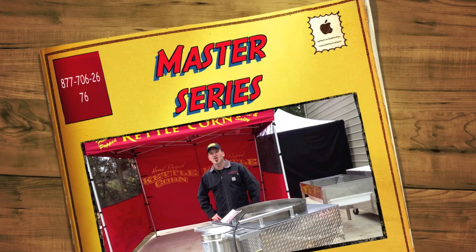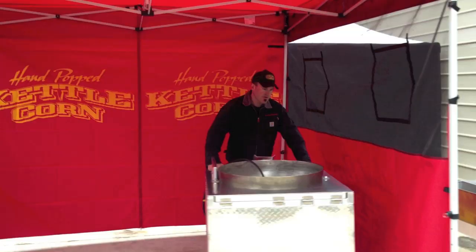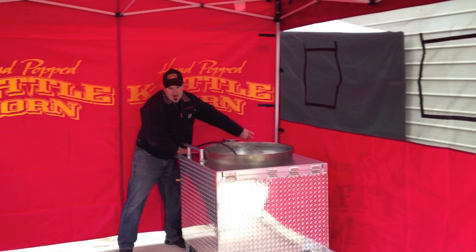Hey guys, let me show you how to set up your tent. The first thing we're going to do is grab our kettle core machine. I always like to have my kettle core machine over here on the side — it works really nice. I'm going to lock the wheels down.